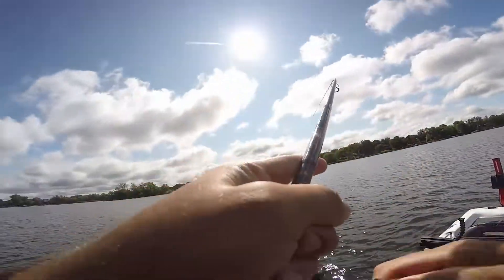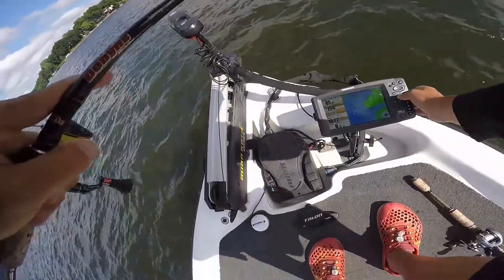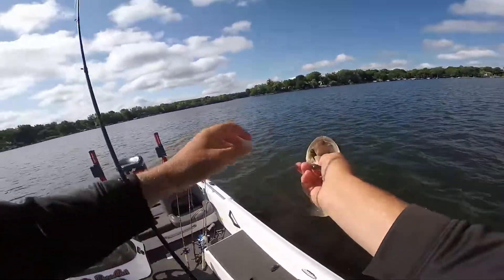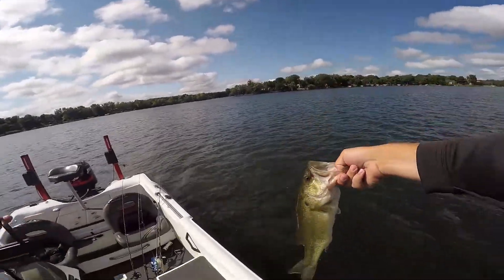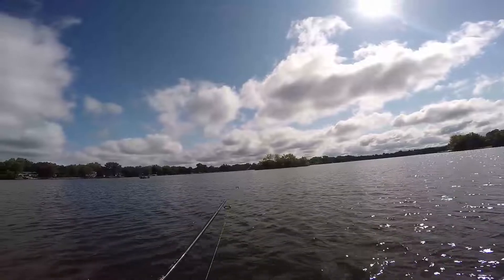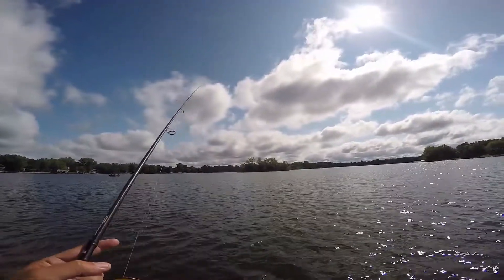Fish on! Better one. You guys are skinny out here today. Long skinny. That was textbook — pop that jigworm off the grass, let it fall back down, fish picked it up and had it. That's very textbook, typical of how you get bites on a jigworm.